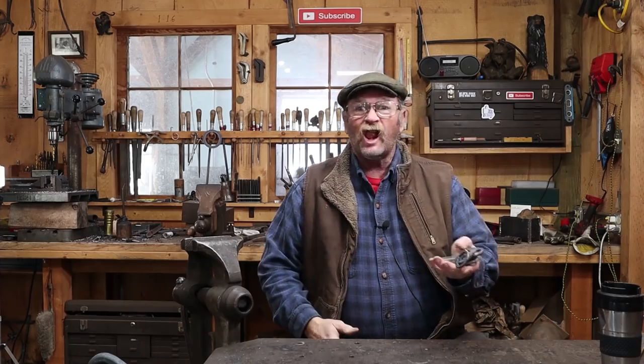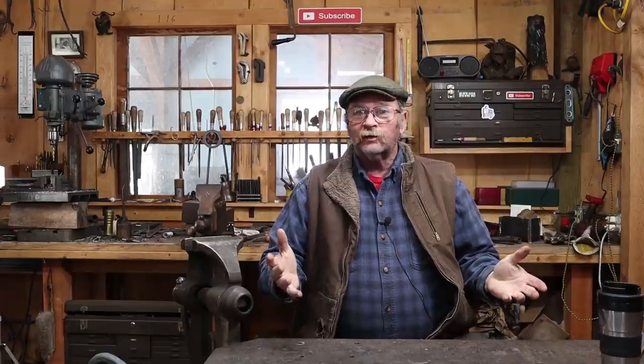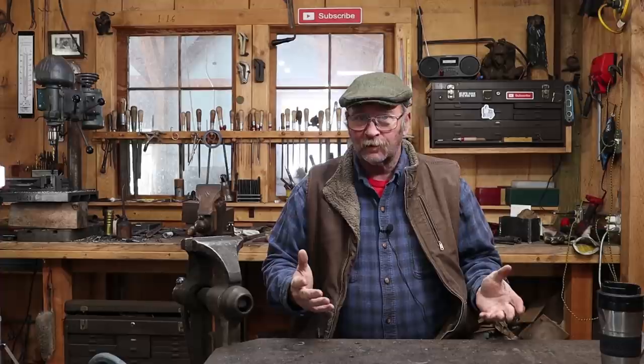As blacksmiths, we make a lot of bottle openers. The trouble is, there's never one around when you need it. They're way too easy to give away, or way too easy for them to migrate to a different part of the house other than where you thought you left it the last time. So after spending several weeks on a set of andirons for our previous series of videos, I thought we'd go for a more simple, more basic video today.